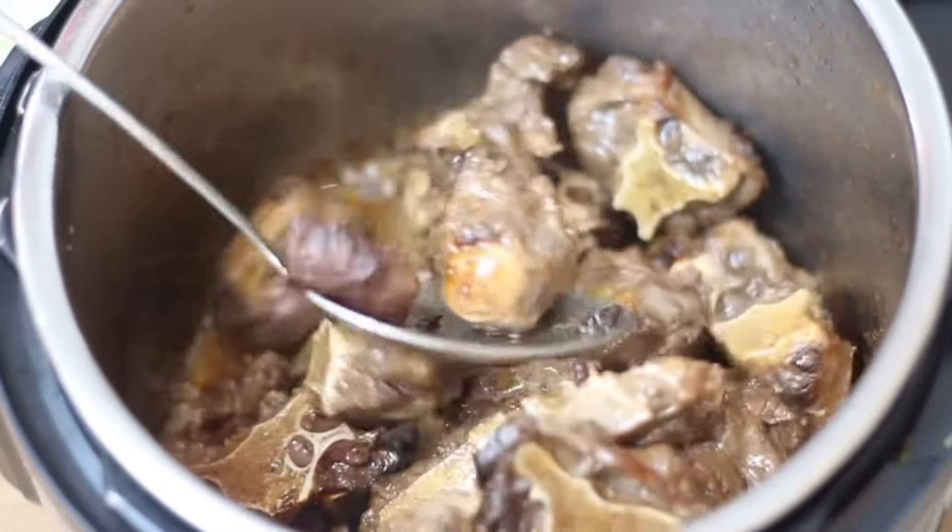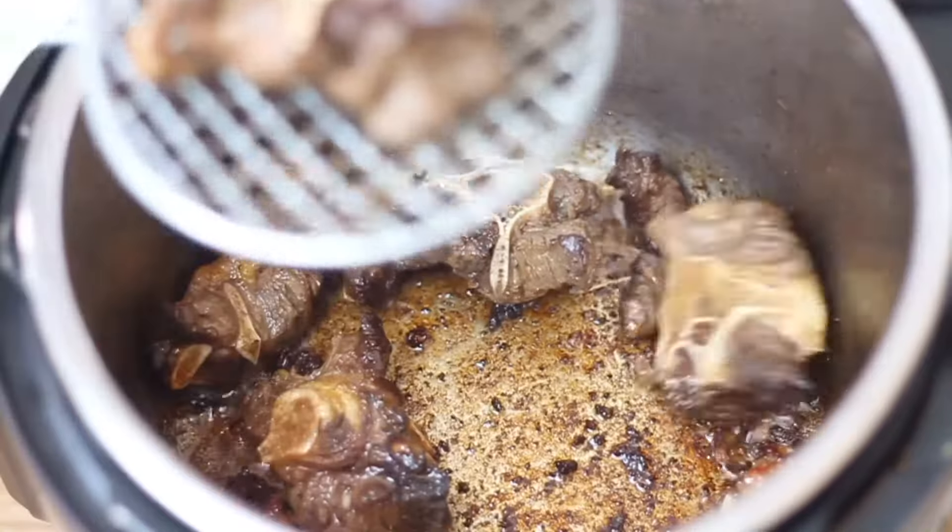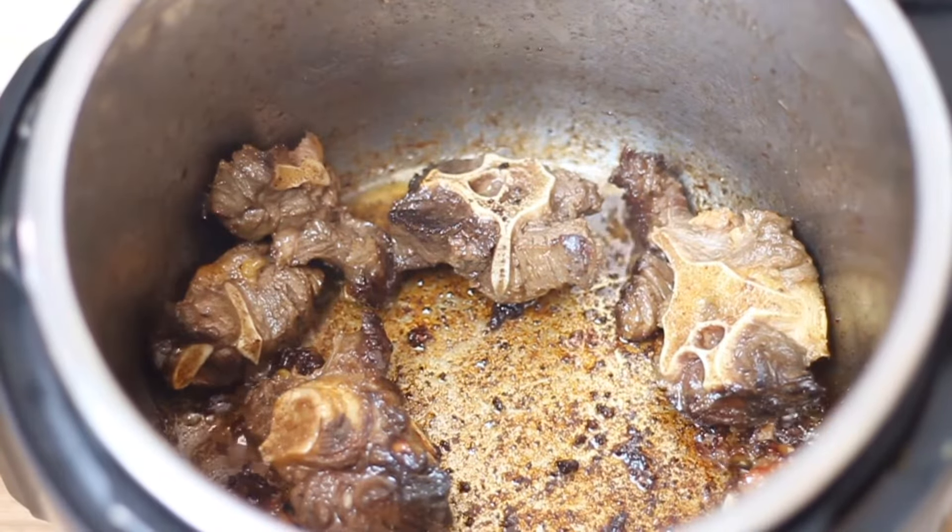This is crucial for bringing out maximum flavour in our dish. Once the oxtail is nicely browned, remove it from the pot and set it aside.